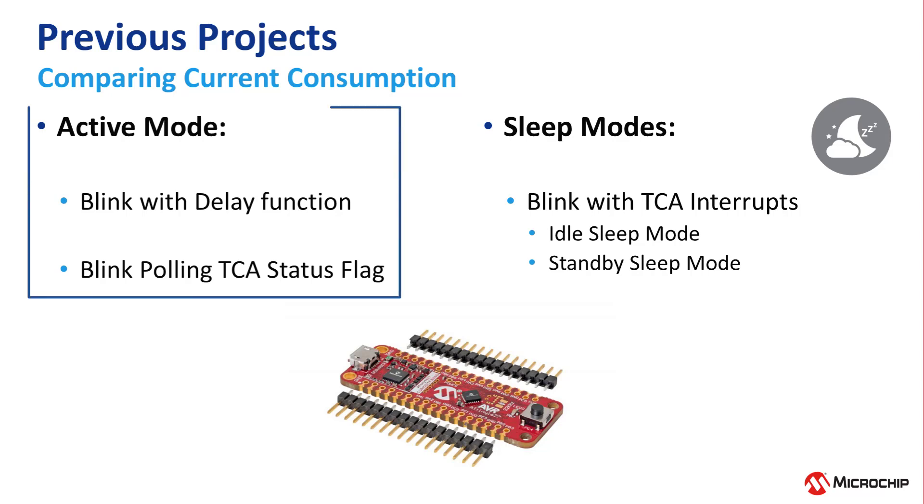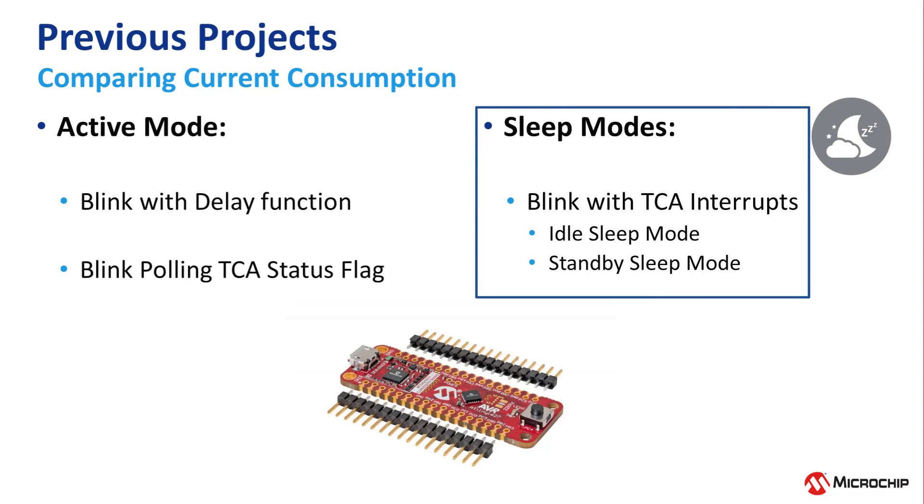So we had two projects using active mode, and those were our first two projects: episode 3, blink with software delay function, and episode 4, blink by polling TCA interrupt status flag. Then we had one project using sleep modes, which was episode 5, blink using only TCA interrupts, with both idle and standby sleep modes.